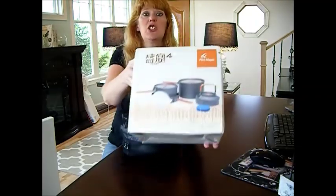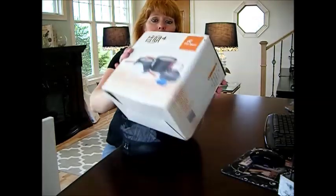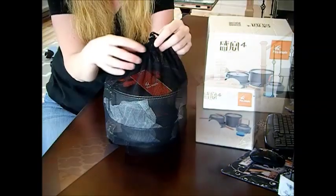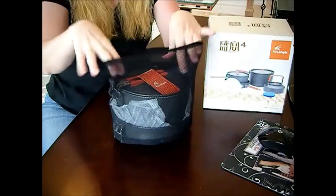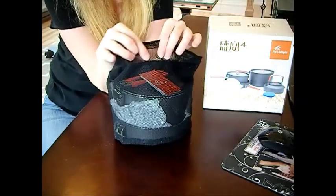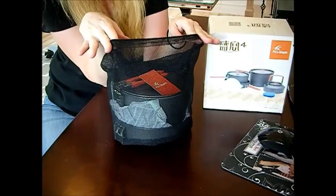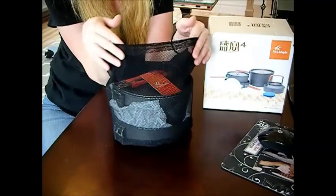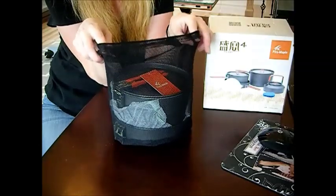I'm going to show you this up close. It's written in Chinese. It came well packaged, so I was happy about that. This comes in a netted drawstring bag — you just pull this little button here. It's a fine mesh nylon bag, very sturdy, and it can be used for multiple things: floating beer bottles in a cold stream, catching fish, washing your dishes in the stream, or just putting your dirty laundry in. These mesh sacks can be used for a lot of things.